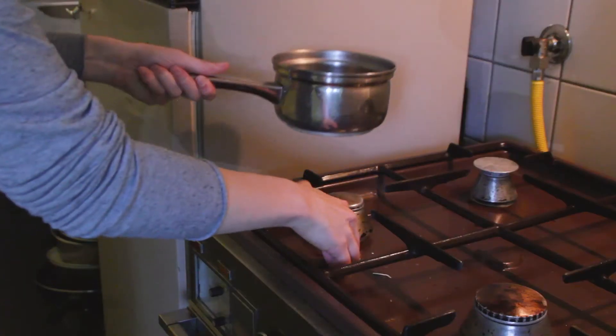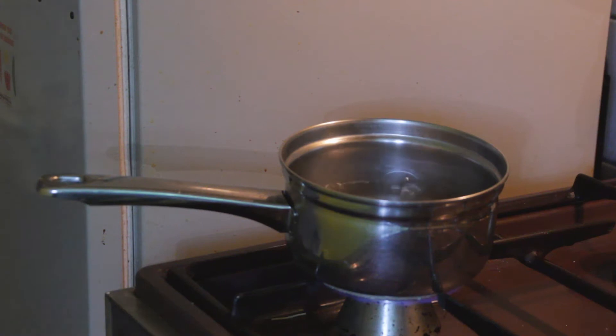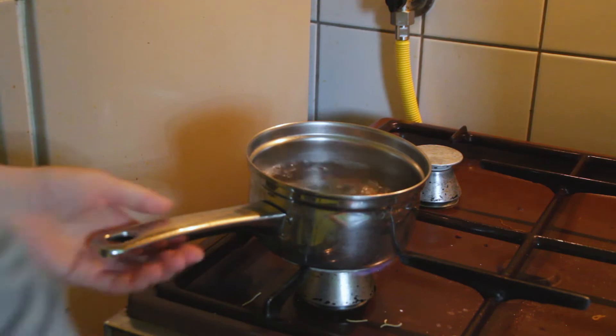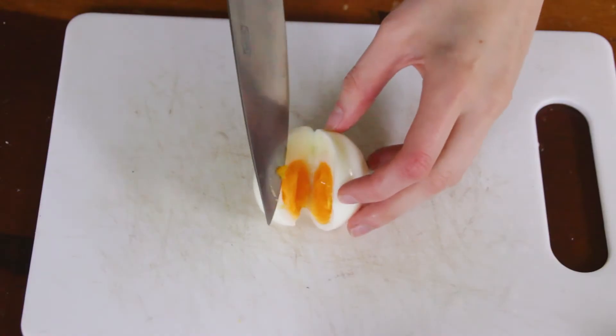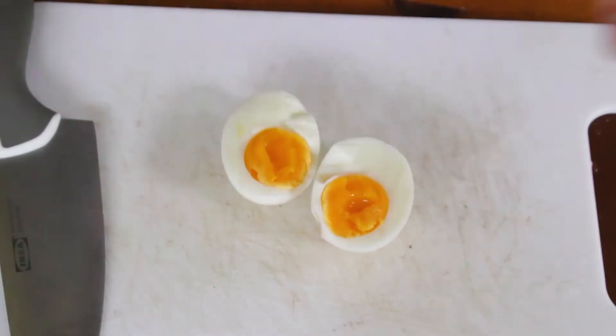Now that the vegetables are cut, we can move on to the stove and start boiling our eggs. Bring the water to untouchably hot and gently spoon feed the eggs to the water. Let the eggs cook — for medium-sized eggs it would take about six minutes or less. Then dunk them into ice-cold water and let them cool down, then peel the egg and slice it in half.